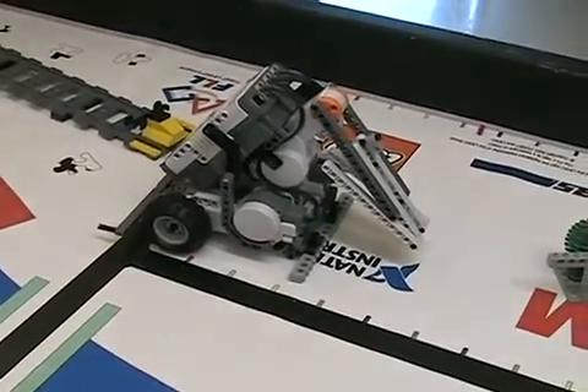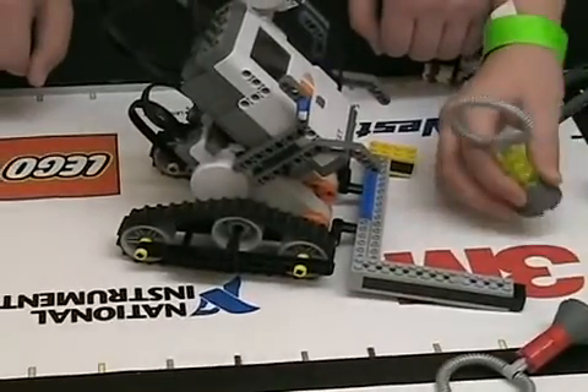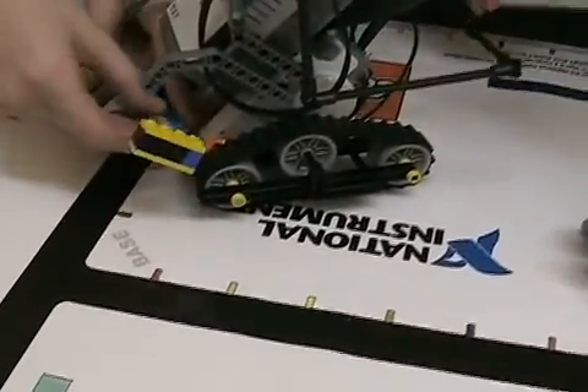You'll notice the third motor is used to run an arm on the top. An interesting propulsion system — a very interesting propulsion system.